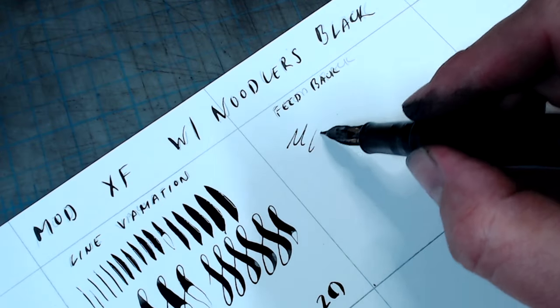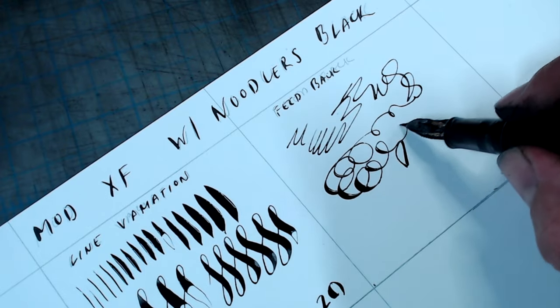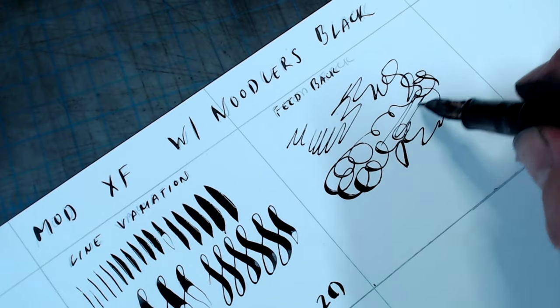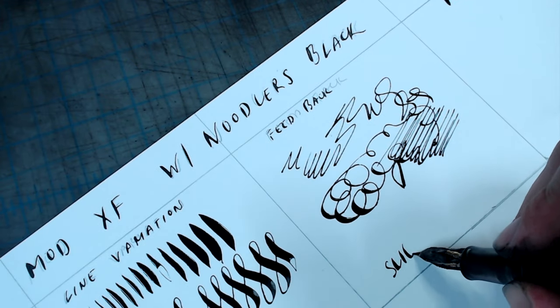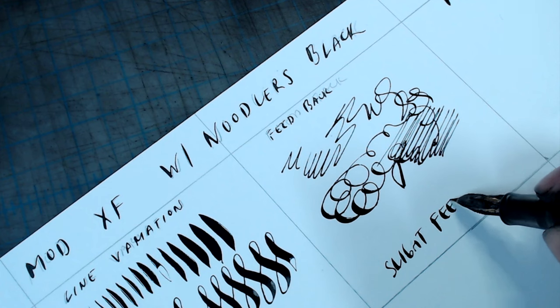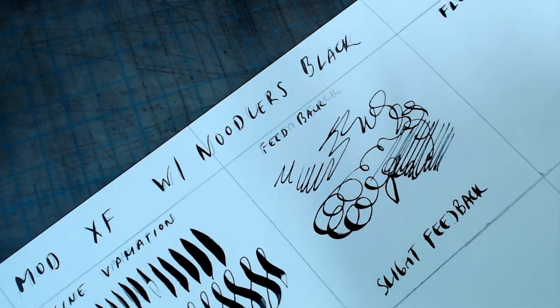In the feedback test, the pen performed very well, especially since this is a pen with incredibly delicate tines. In many very delicate flexible dip pen nibs, you have to be quite careful with fast scribbles since the tines can cross, and then when they shoot back to the original position, will splash ink everywhere. This pen somehow manages not to do that.